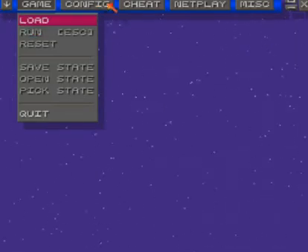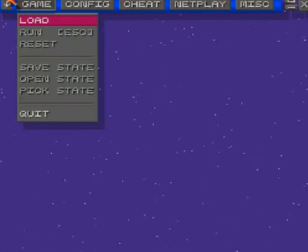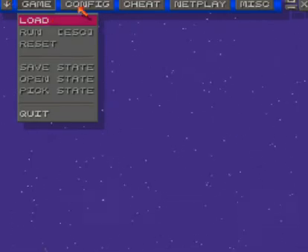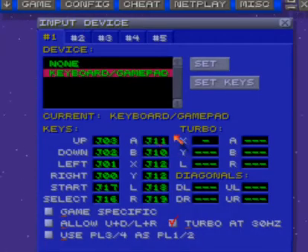Alright, I'm here showing you guys my button mapping for Super Mario World and every other game. I use the Xbox 360 controller, so I hope this helps. You can just copy all this stuff down.